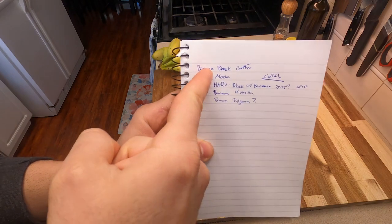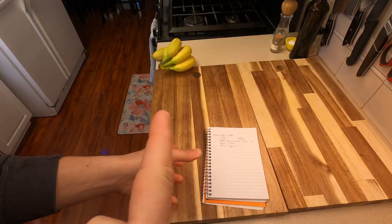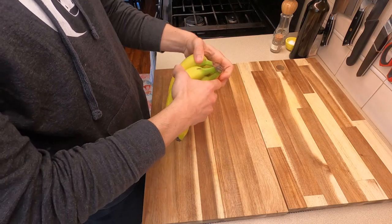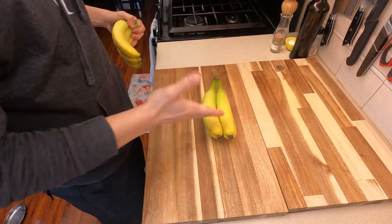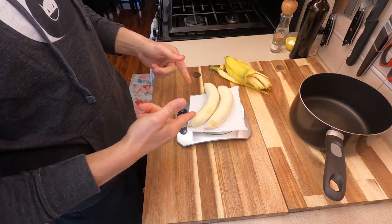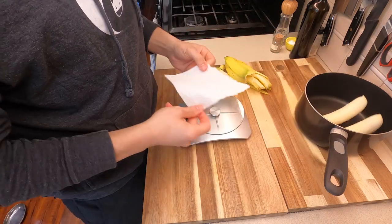This is gonna be so weird, but let's just go. Our menu: we're gonna make a mocha, a hard banana black, and a dalgona maybe. To make the banana syrup you're gonna need bananas — preferably over-ripened — but I'm just gonna use fresh ones. Measure out your bananas to see how much sugar and water you'll need, then toss them into your pot and grab another bowl.